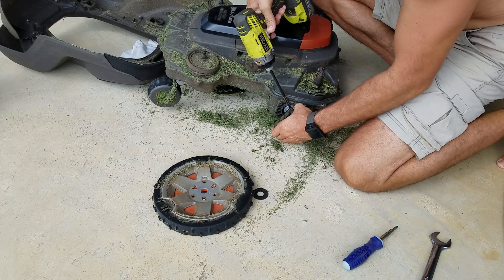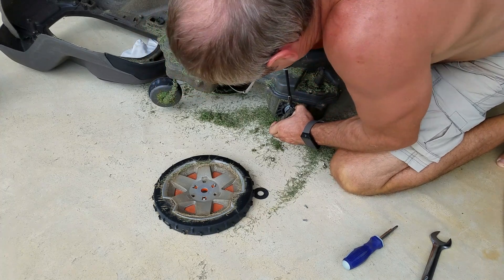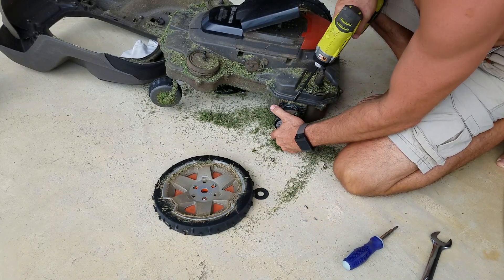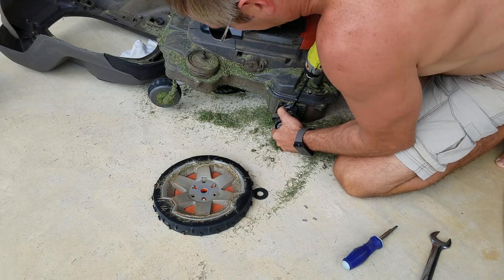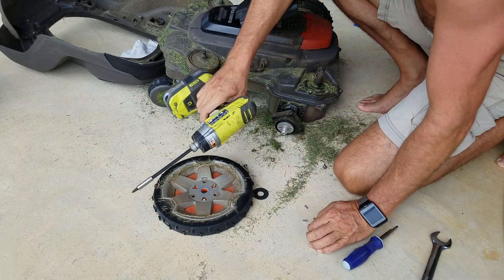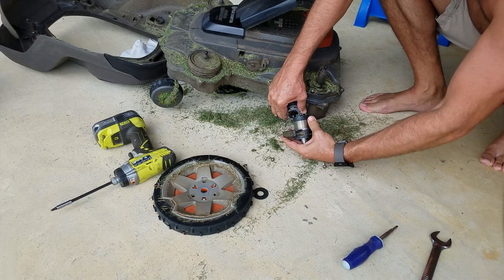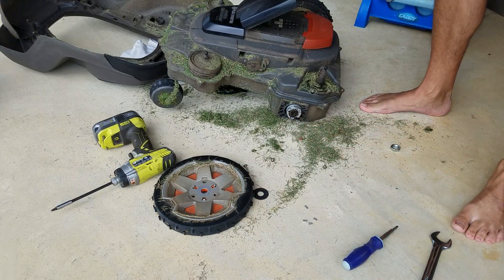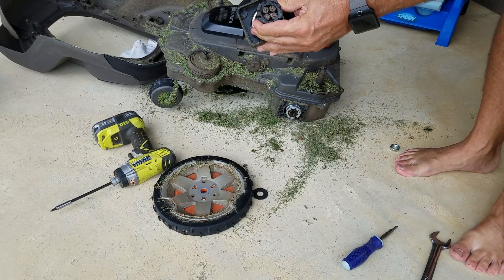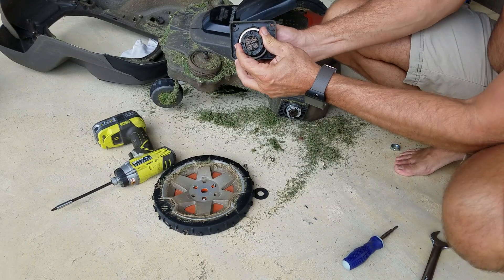One screw started to strip — I just barely got it out. I really should have been pushing harder to make sure the screwdriver was engaged well. Got the four screws out. Pulling this part off — you can see it is also in pretty bad shape. All the grease — what's supposed to be grease — is very, very dry, and this gearbox is very hard to turn.